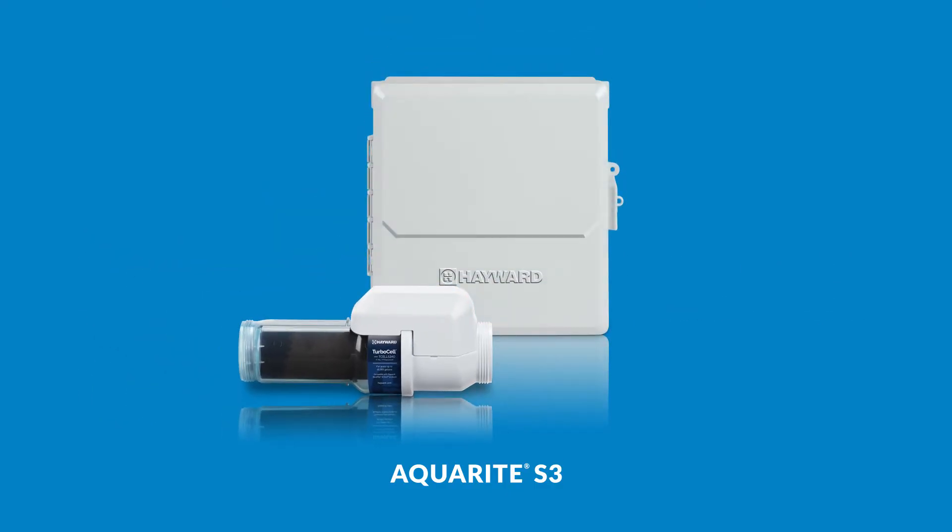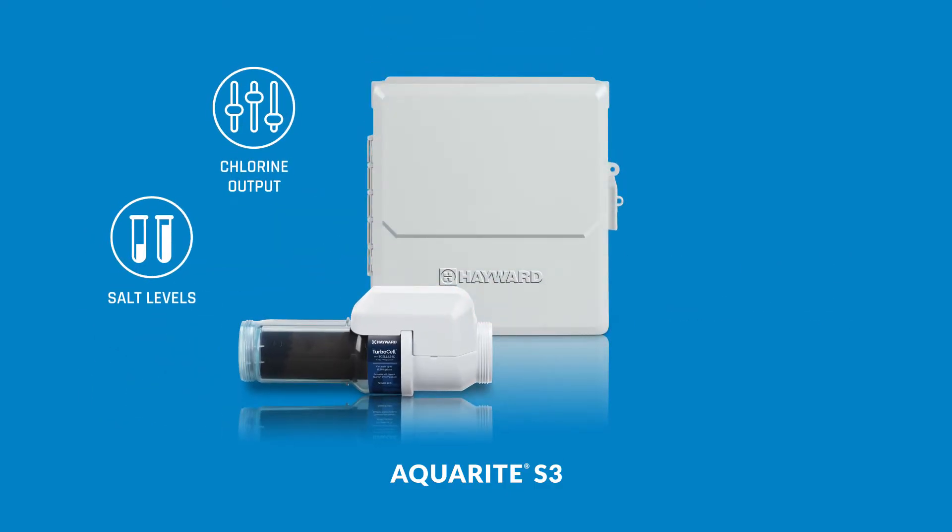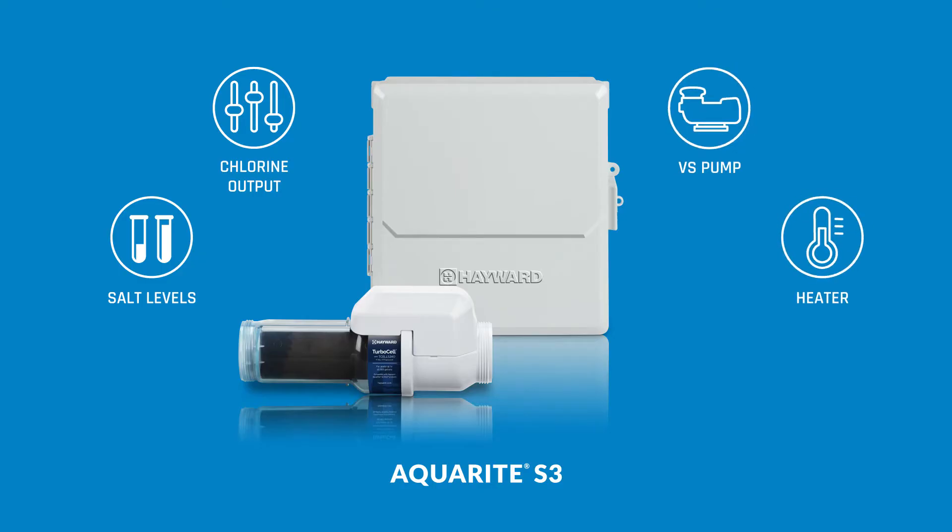AquaRite S3 features all-in-one control of salt chlorination, a variable speed pump and heater, right from the base unit. It even includes convenient cover detection.